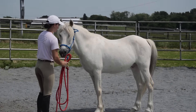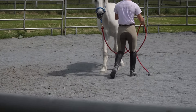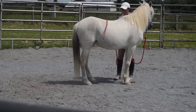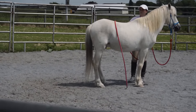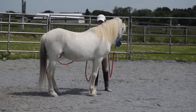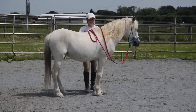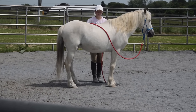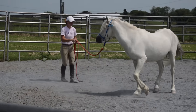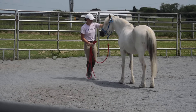Quest is very touchy about his hind end and he tenses up whenever you even touch it, so this was really great for him. This was the third day working on this so he was getting much better about it. I take it to his other side and slowly drape it around his butt — he really had to think about this; you can see him looking and chewing.